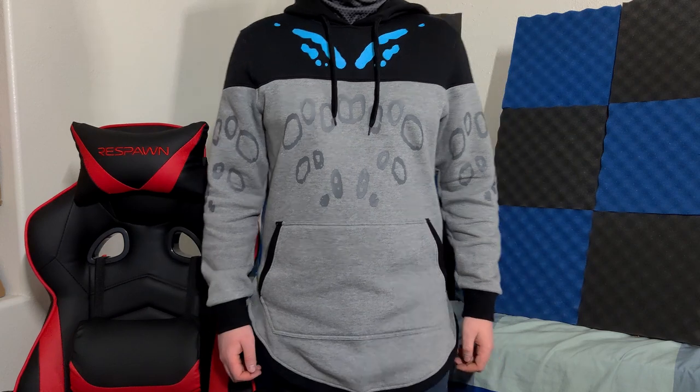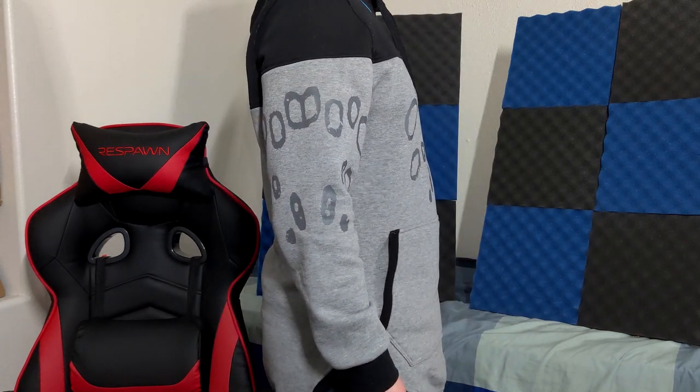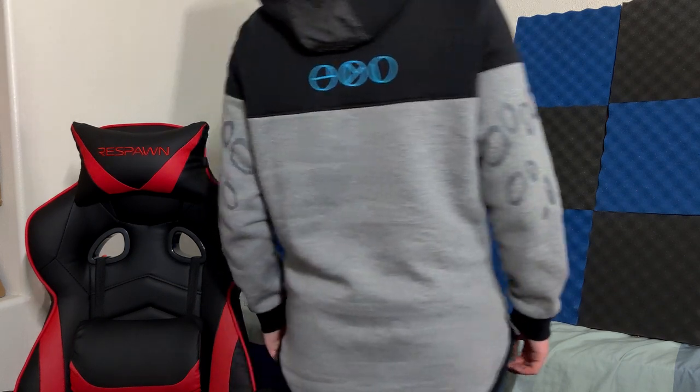Thanks for clicking on the video. This is the Destiny 2 Prophecy Jacket. As you can see, as I do this little turnaround, it's a quite nice jacket. It's got a very unique style to it.